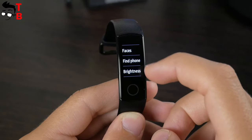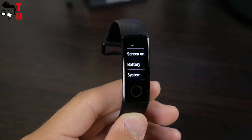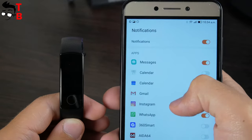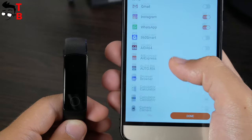The settings menu has timer, stopwatch, watch faces, phone, brightness, screen on, battery, and system options. The message menu shows you notifications from your smartphone. You can choose the apps that can send you notifications on the fitness bracelet in the mobile app.